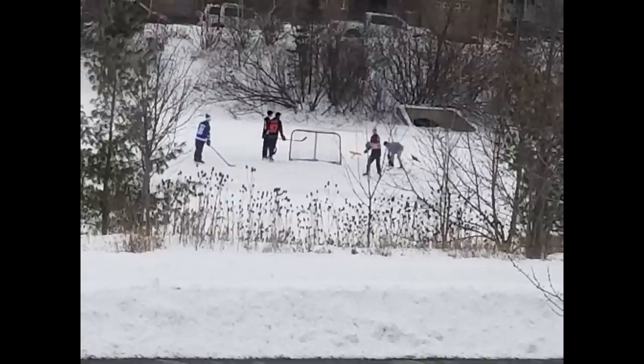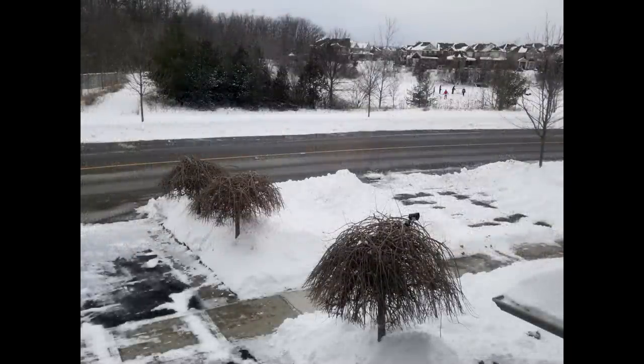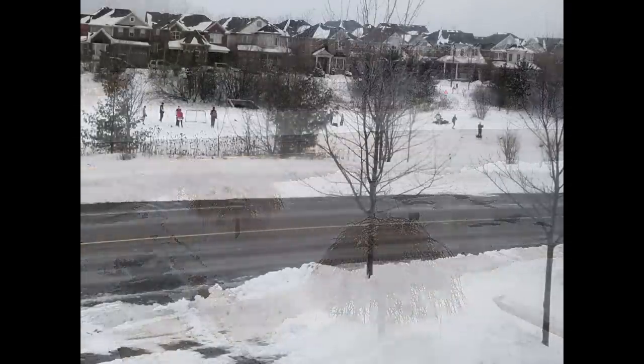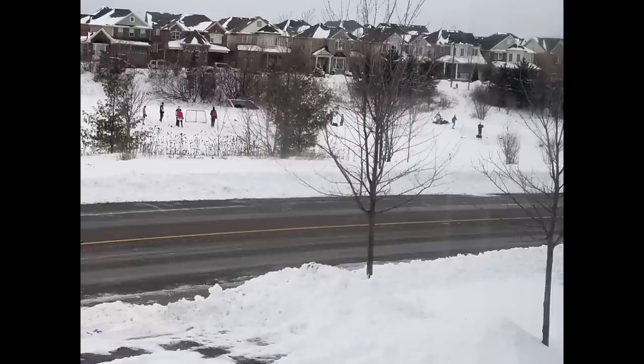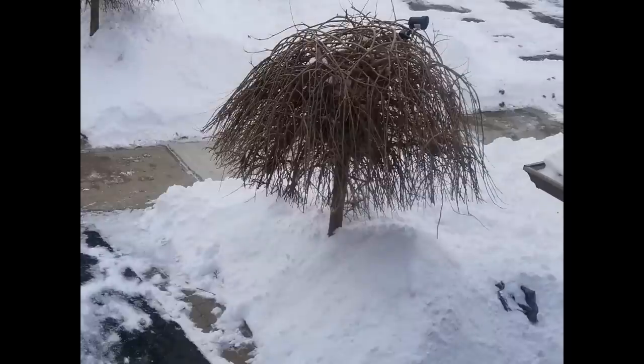Hey guys, welcome back to the channel and another watch face review. I hope your week is going well. If you're somewhere that's warm and sunny, then I'm extremely jealous because we just had a major snowstorm pass through Toronto and it was nothing short of brutal — it actually took me six hours to get home from work. So if any of you experienced that storm, I hope you're all safe now and relaxed.